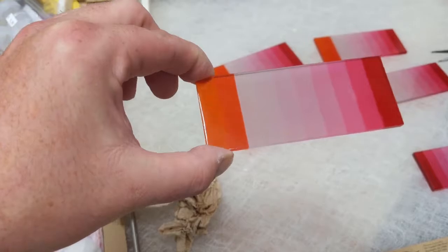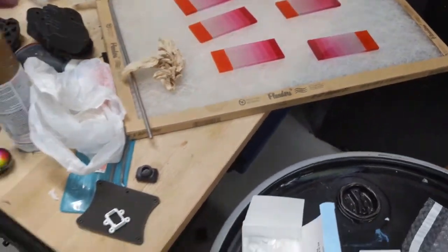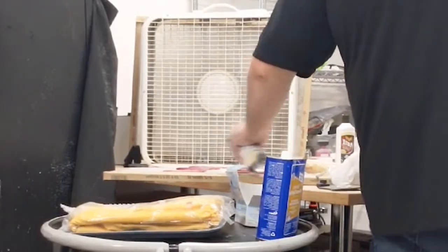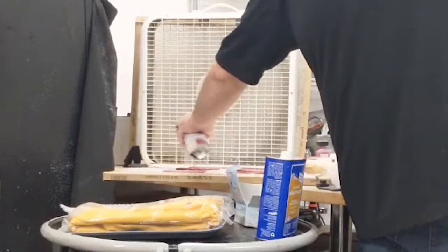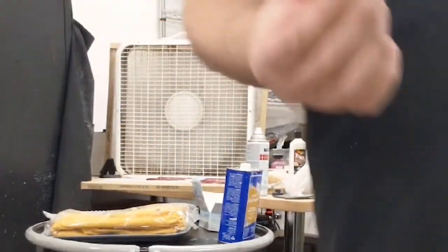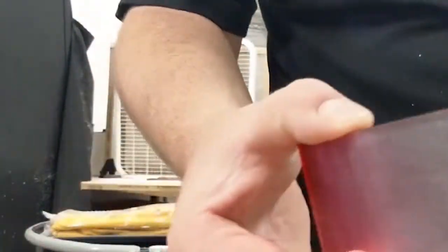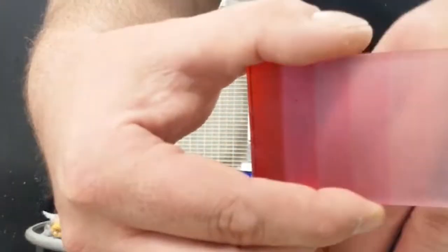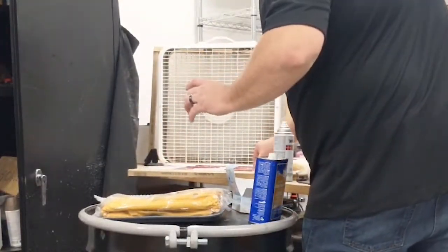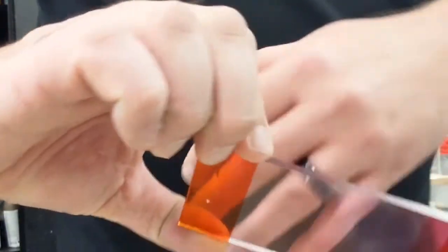You can see how glossy that one side is that I just sprayed — but it's not completely finished because the other side isn't sprayed yet. Now I'm going to lacquer the other side so I can show you the difference. This part is only lacquered on one side and it's still not completely dry. You can see through it, but it's not as clear as it could be.